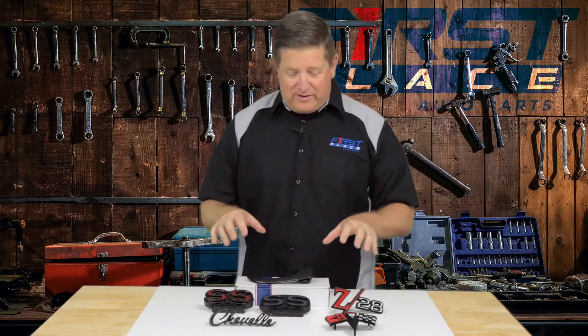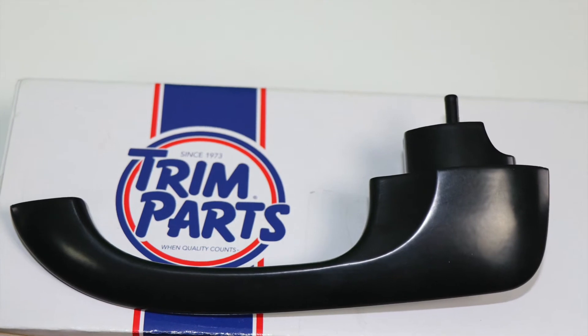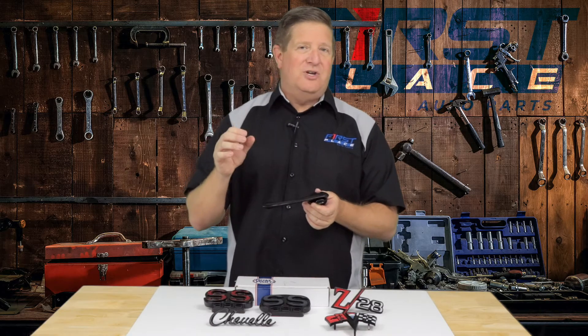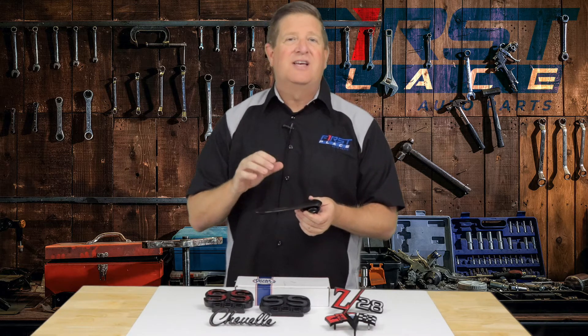These are high-quality parts, and the door handles finish off the look. The black, if I had to call it a sheen, it's a satin sheen. It's not glossy, so it's not going to yell at you and be shining in the sunlight, but it's a very nice finish — it's understated, and it's going to wear like iron. This is a very high-quality application of the color.